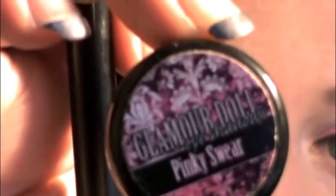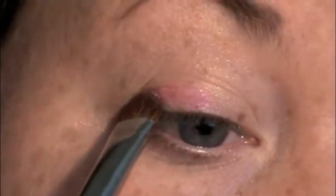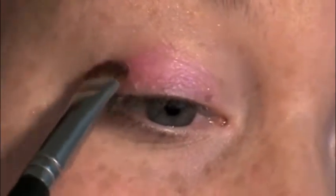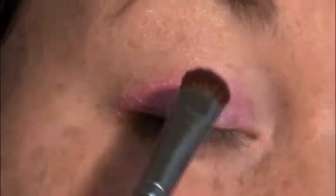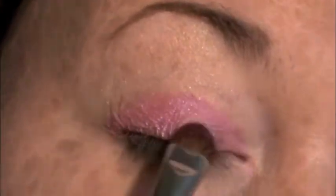I'm going to be using Pinky Swear from Glamour Doll Eyes. I'm tapping the brush in the lid to make sure I've got the color nice and impacted, then packing the color onto the lid — trying to minimize fallout by padding — going right up to where my crease is.